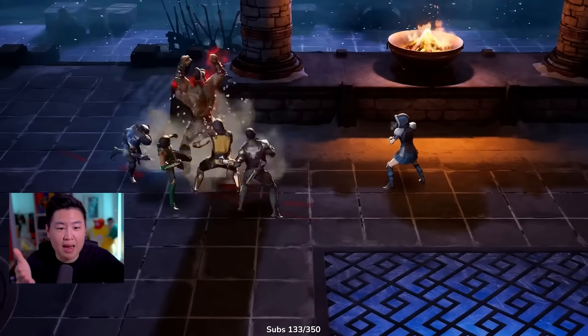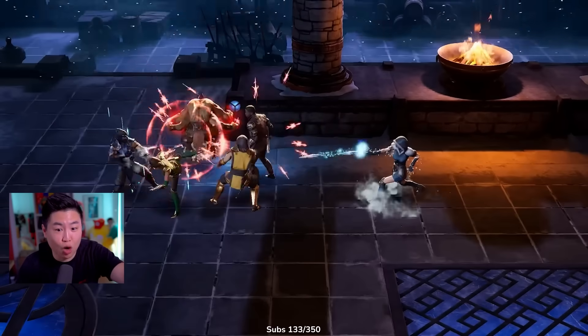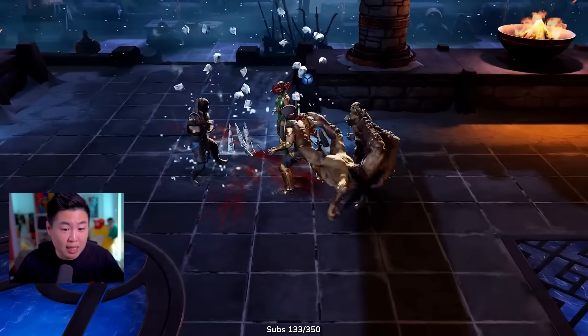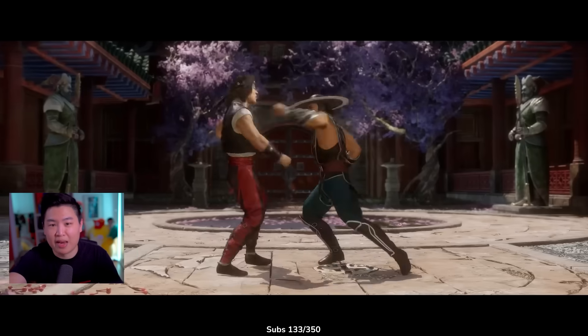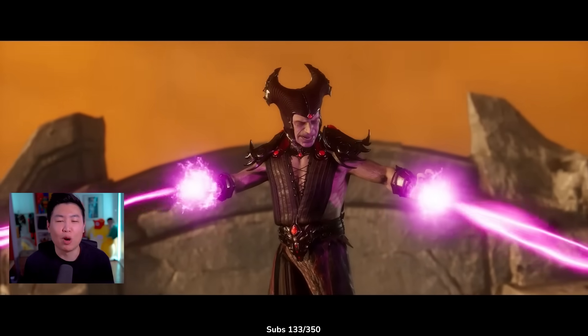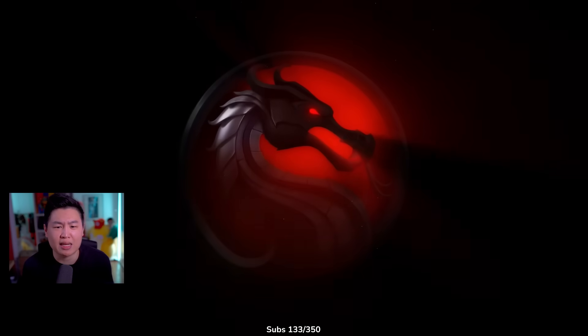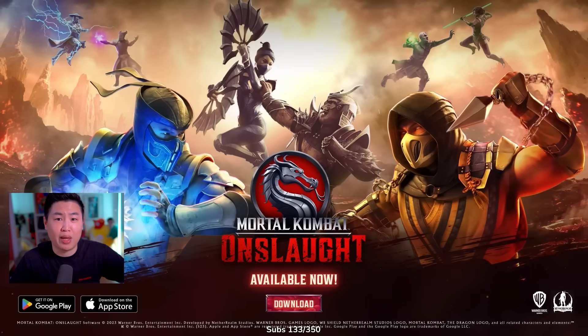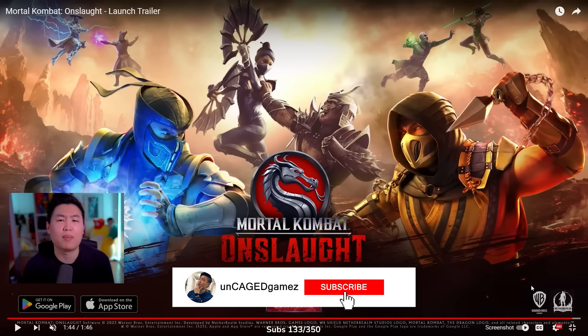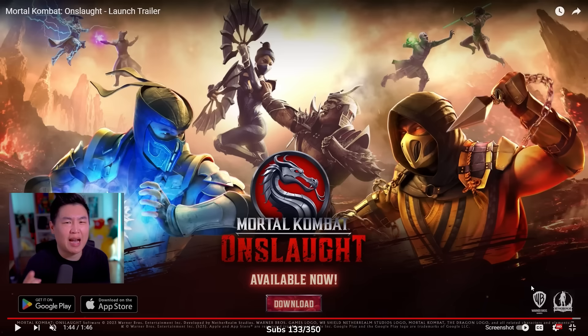If you guys want me to try out the story mode — because there is a story mode — let me know, drop a thumbs up. If this video gets 3,000 likes, you guys got it, I'll do a MK Onslaught playthrough. I'm gonna do it regardless, but if you want me to upload the videos, please let me know by dropping a thumbs up. Anyways, I hope you guys enjoyed this reaction. If you guys did, drop a huge thumbs up, comment down below and let me know what you guys think about MK Onslaught. Available now — go download it, try it out. I know I'm gonna play it all today. If you guys have not yet, click the subscribe button and ring the bell icon so you guys can be notified every time we upload a brand new video. I'm OnCage Games, and you just got caged.